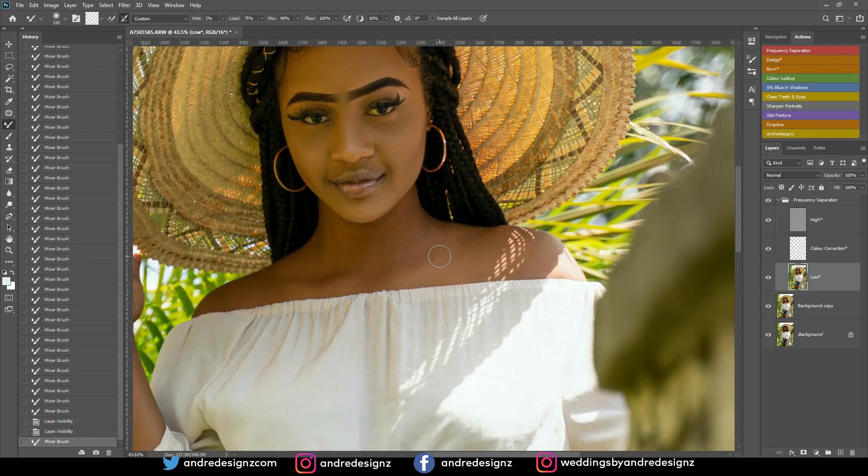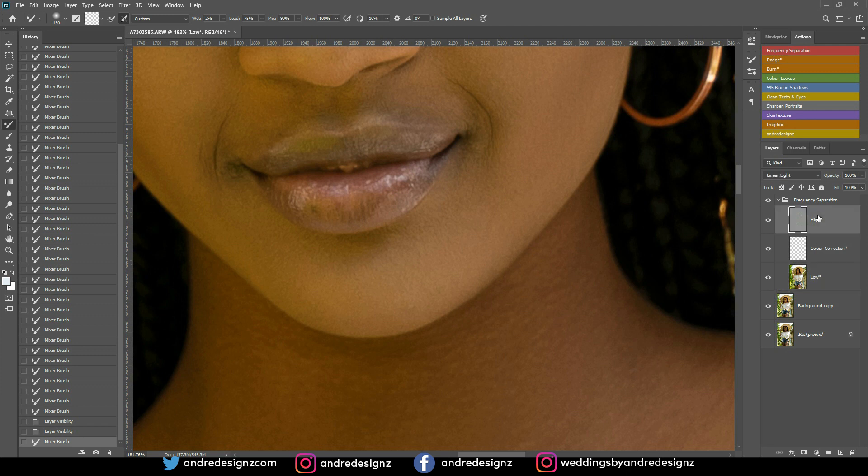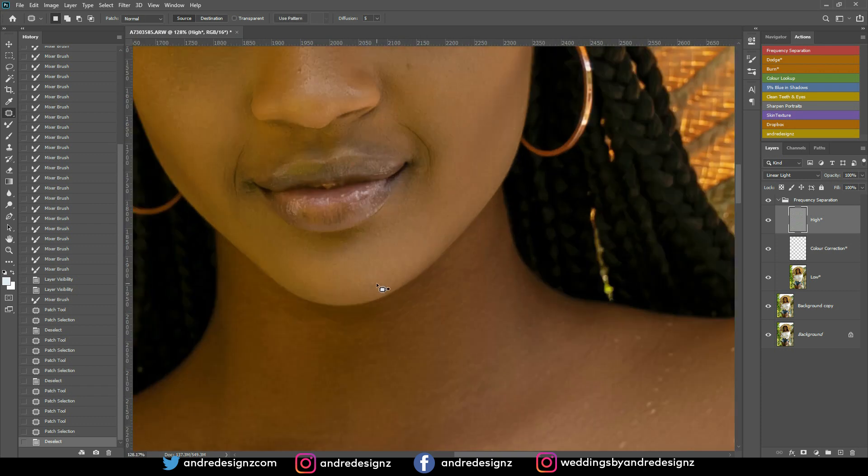I'll blend a little bit at the shoulder. Next, I want to zoom in and do some cleanup on the lips. I'll go to the top layer, press G for the patch tool and patch this area — it looks a bit uneven. Then I'll use the Clone Stamp tool: hold Alt, click once to sample, then click again to match it. Before and after for the lips — good.